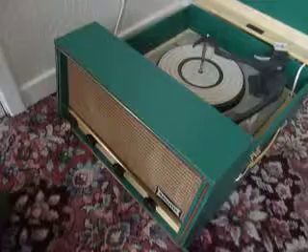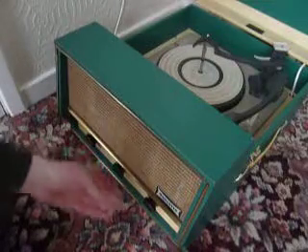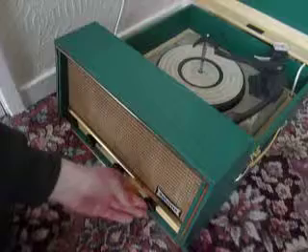The three main controls are on the front: bass, treble, and on the far right hand side, on/off and volume.